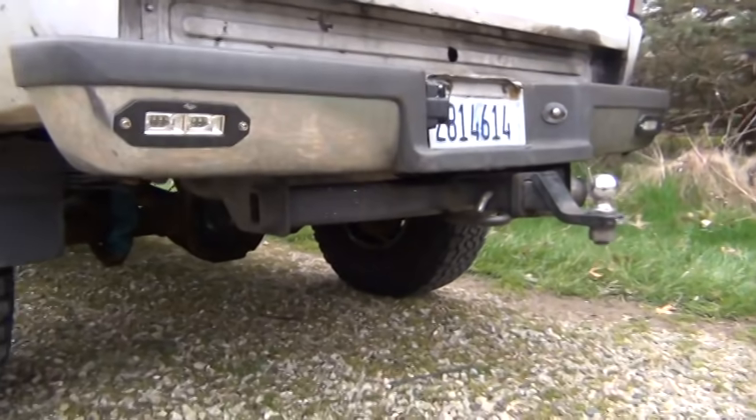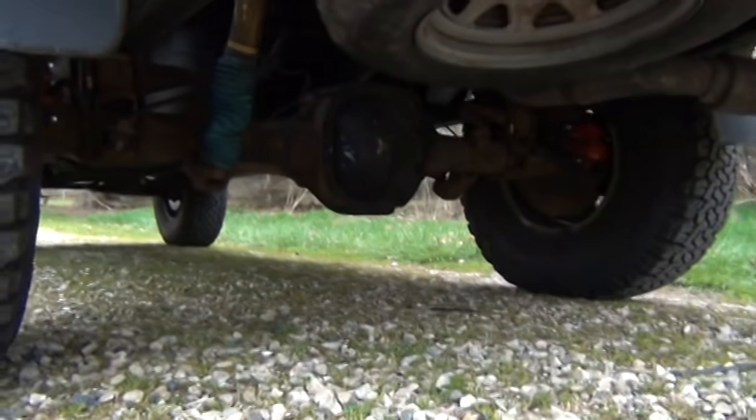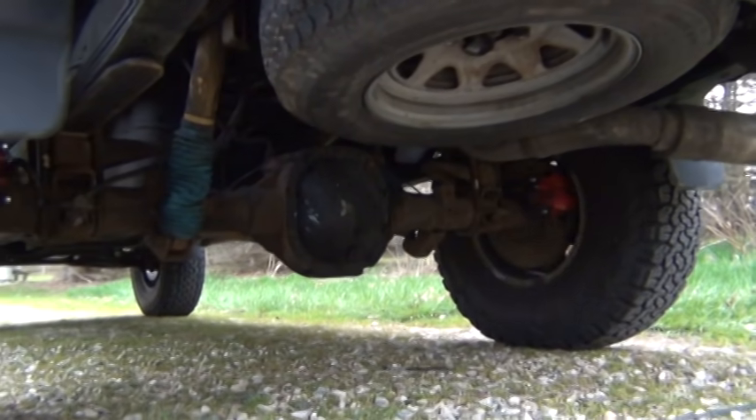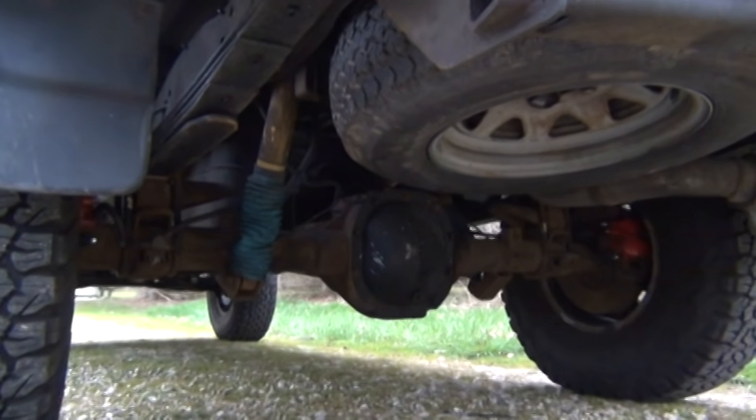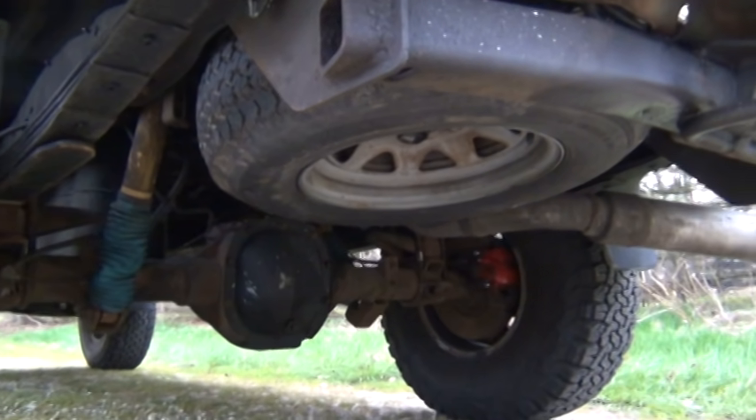Bumper and hitch were also from the junkyard. Bilsteins were off a Durango. The rear springs — the leafs — I just put the heaviest ones you can get for a Ranger underneath this to pick it up a little bit.